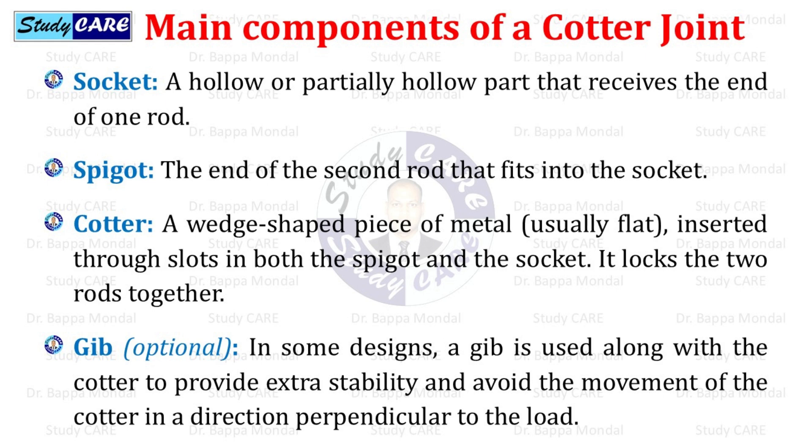One more component is present in some types of cotter joint — that is the gib. In some designs, a gib is used along with the cotter to provide extra stability and avoid movement of the cotter in a direction perpendicular to the load.